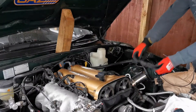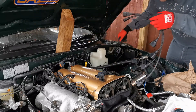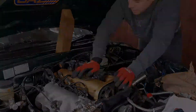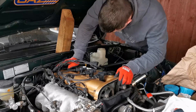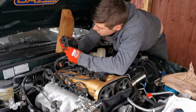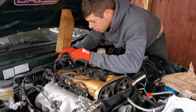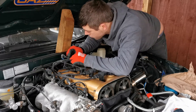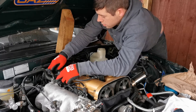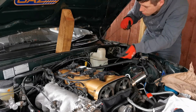I'll plug these in first. One and four on this side, two and three on that side. Alex has scratched number one into that coil, so that goes in here, and number two goes into the coil for cylinders two and three. Then I've got to run this side of the cable down through to where the ECU is.